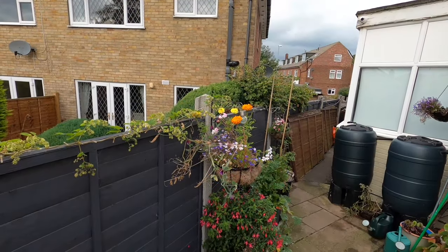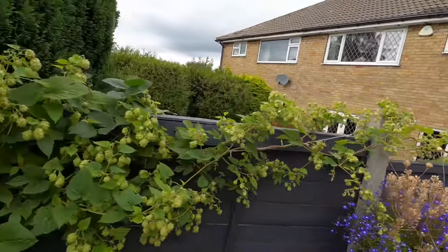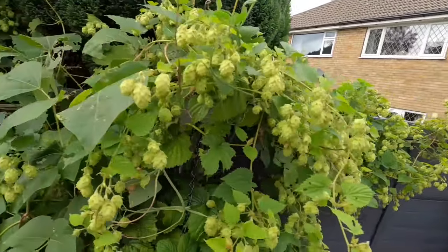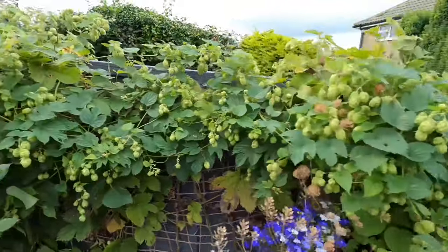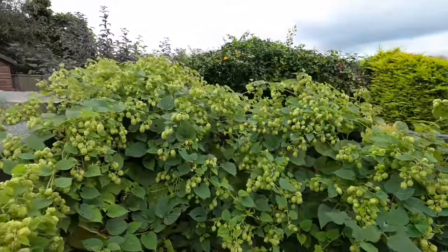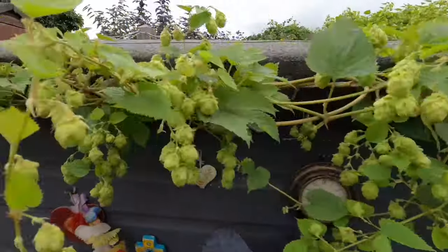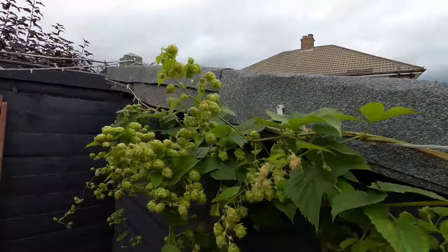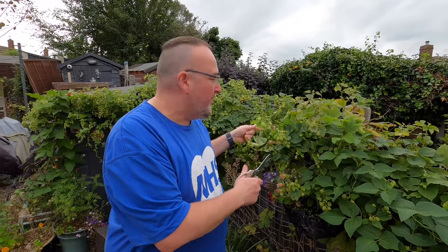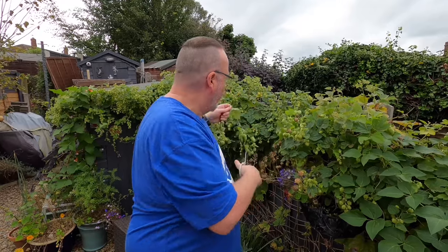The hop vine extends just beyond that hanging basket, it goes all the way along here, and as you can see it's pretty laden with lovely hop flowers for my brews. The easiest way to do this rather than picking the flowers off the bush is to cut sections of the vine that have flowers on.